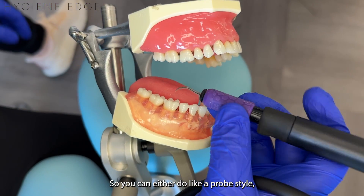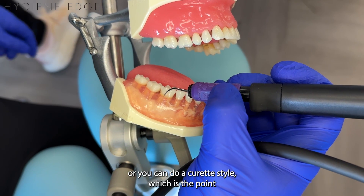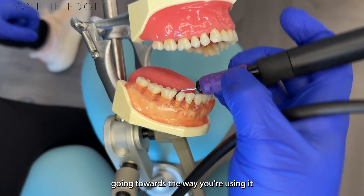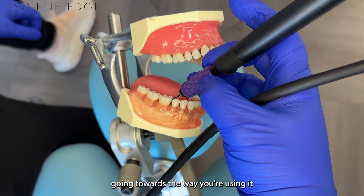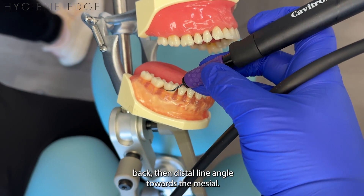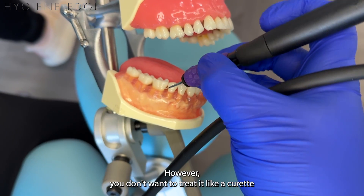You can either do a probe style, which is the point going towards the gingiva, or you can do a curette style, which is the point going towards the way you're using — so you literally just imagine it like your curette, distal-line angle back, distal-line angle towards the mesial.